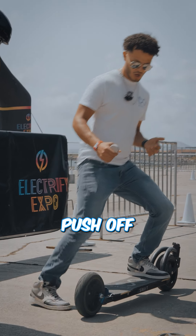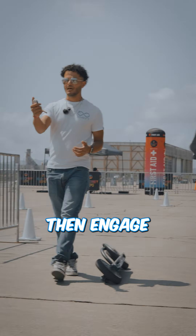Bend that knee a little bit, push off, get your feet on the board, then engage your remote.